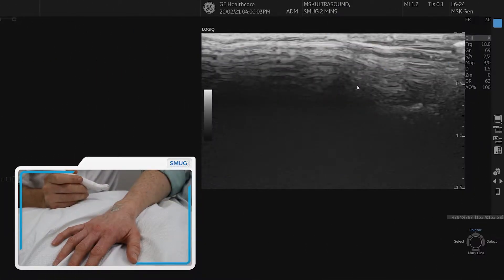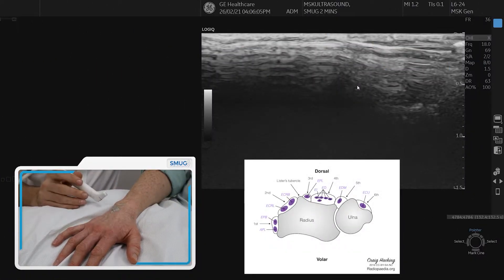To assess the extensor compartments of the wrist, we're going to have the patient relaxed on a pillow. We're using the high frequency hockey stick probe.